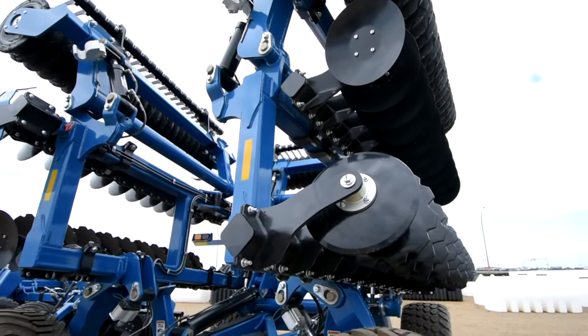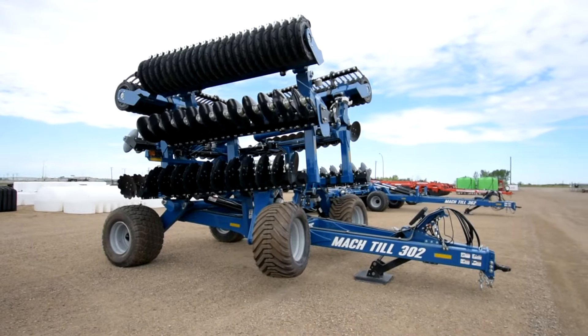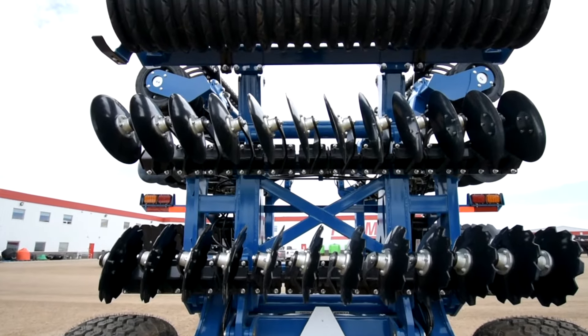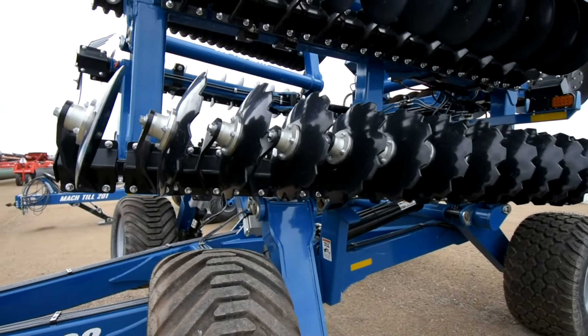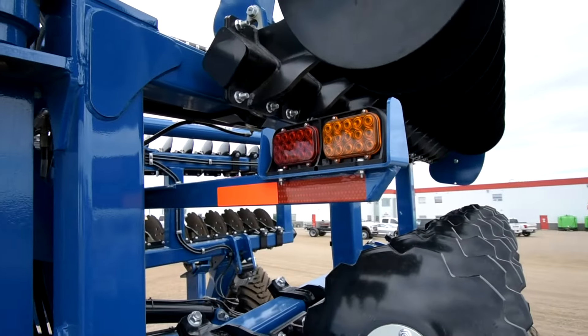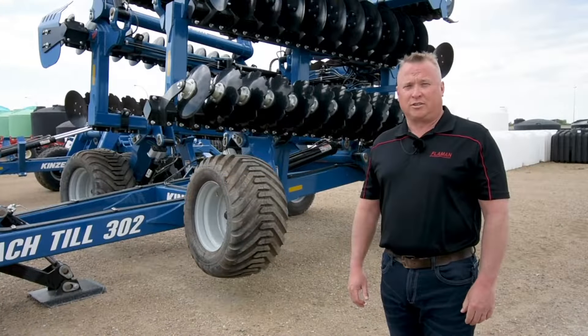Here we're standing in front of the 302, or the 30-foot unit, and as we can see it's folded up for transport. This unit basically has a main section and then two wings. The unit lifts off the ground, the wings fold up and fold forward, which makes for very good transportation, gets out of the way for most oncoming traffic, and gets you to your fields on time.